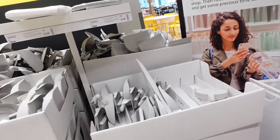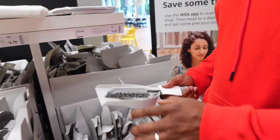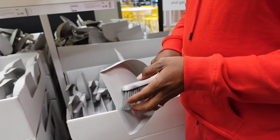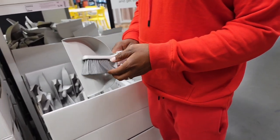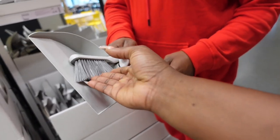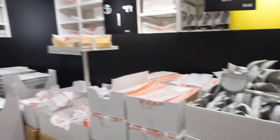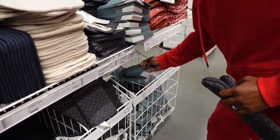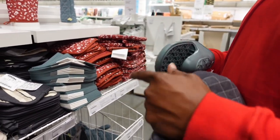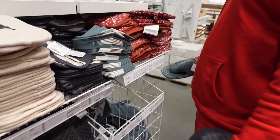In case y'all have never been to IKEA before — basically everything is set up on display so you can see it, and you take a picture of the item numbers, then go to the warehouse at the end and pick them up there. This is the dresser Darius picked for our son. I'm about to go to the cafeteria and then we're going to the warehouse. We just got through eating — let's resume shopping. Darius said he wants one of these car brushes. It's like a soft toothbrush — a little flimsy, that's why it's $2.79.